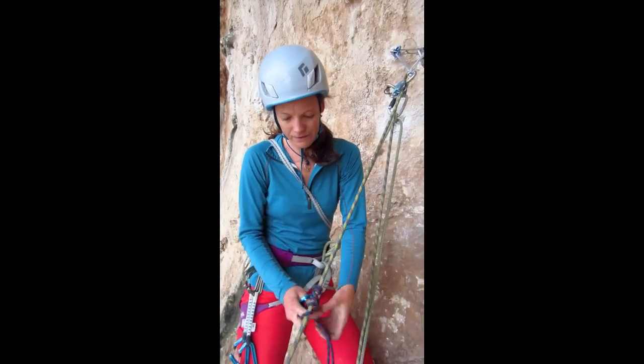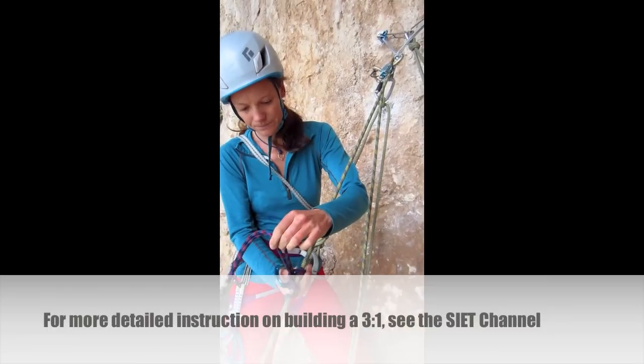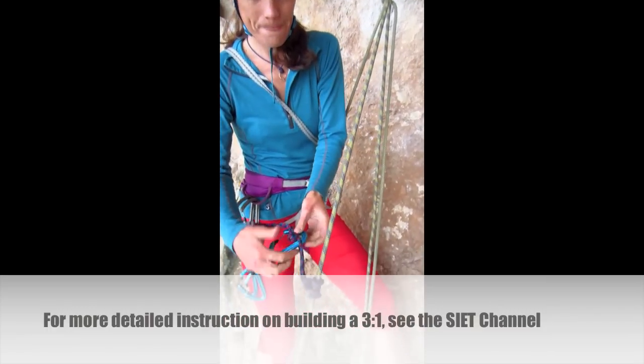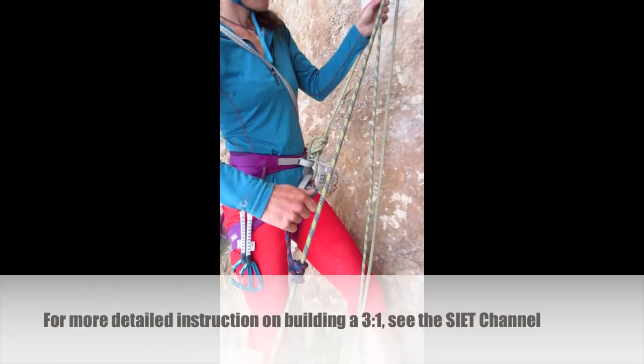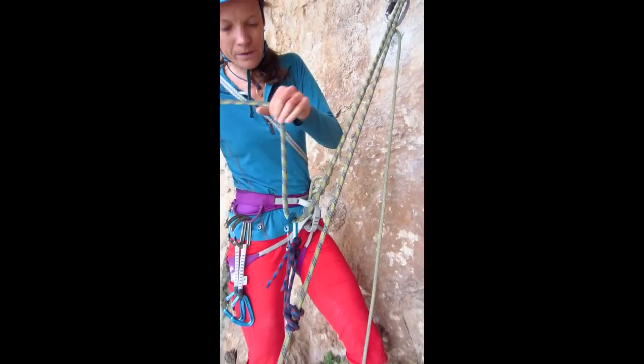I'm going to put a Prusik — a three-wrap Prusik — on the climber strand and snug it up. So here's my Z-drag, or three to one.